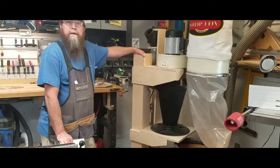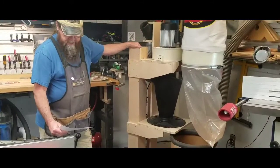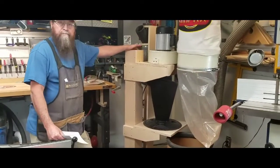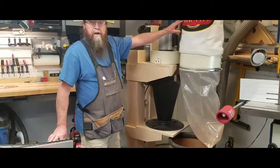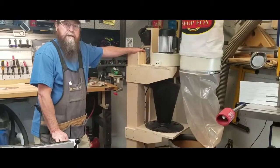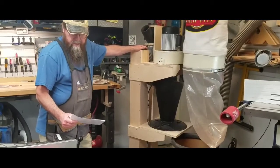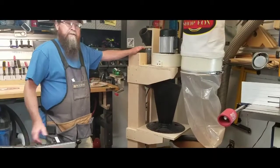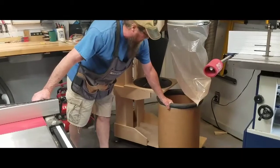Hi, my name is Kirk. Welcome to my little shop. Something I want to show everybody today is how I basically took my one horsepower Shop Fox single stage dust collection system and made a two stage dust collection system out of it by using the Oneda Air System 4 inch super dust deputy deluxe. This unit is this cyclone here and a 15 gallon bucket down here.